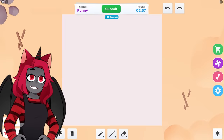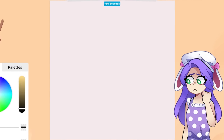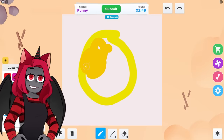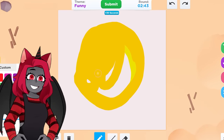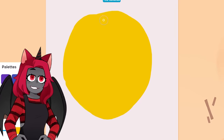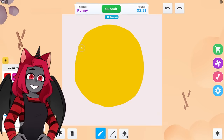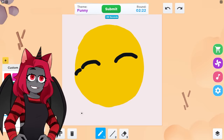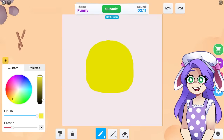Next round — funny. Oh gosh. How are we supposed to draw something funny? Let's try this color. I'm gonna try to do something. What if we end up doing the same thing? I only have one idea, so I hope not. I only have one idea too. So focused on doing it. I gotta make this perfect. Wrong colors — definitely not perfect.